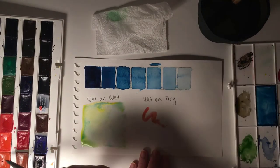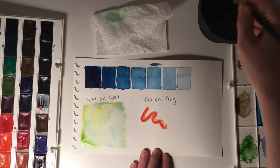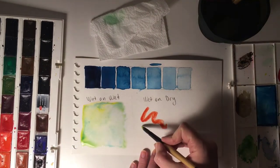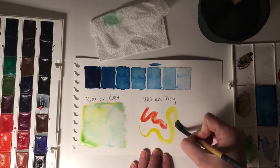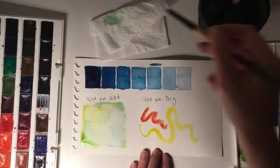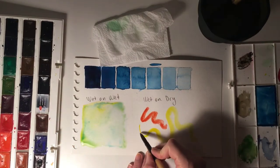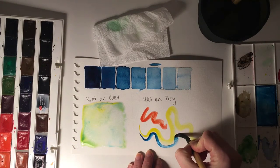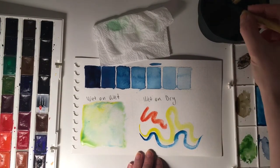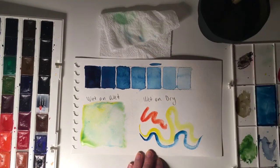The second technique is called wet-on-dry. It's also very simple — you use wet color on a dry surface. This creates more vibrant and bright colors on the paper. It's hard to blend or mix colors this way, but it's great for creating details. If you have a good brush, you can use the tip for finer details, and pressing a little harder lets you paint wider areas.